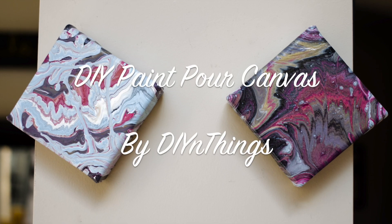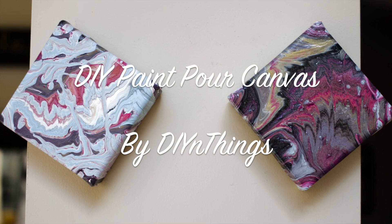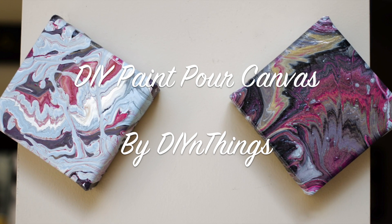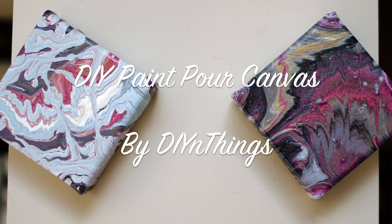I have been obsessed with watching these paint pour videos, and it finally got to the point where I just had to try it on my own. I already had all the supplies, so I just decided to go for it. This is the DIY version of the paint pour, so let's get started.